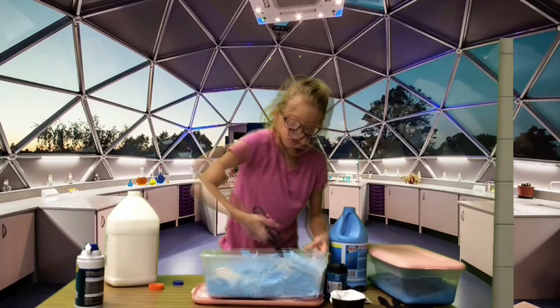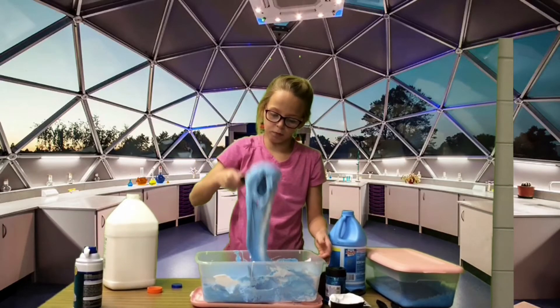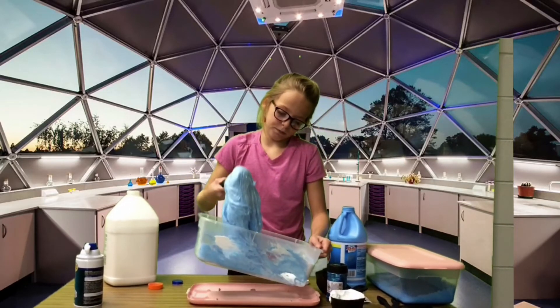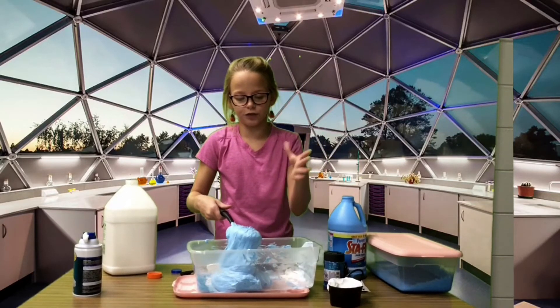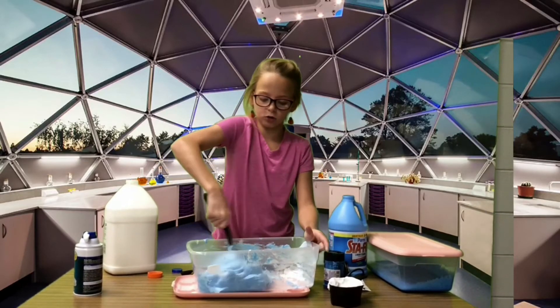— it comes off the sides of the bowl. So yeah, here it is. After you're done, you need to feel your slime, and if it's still sticky you might want to keep on mixing.